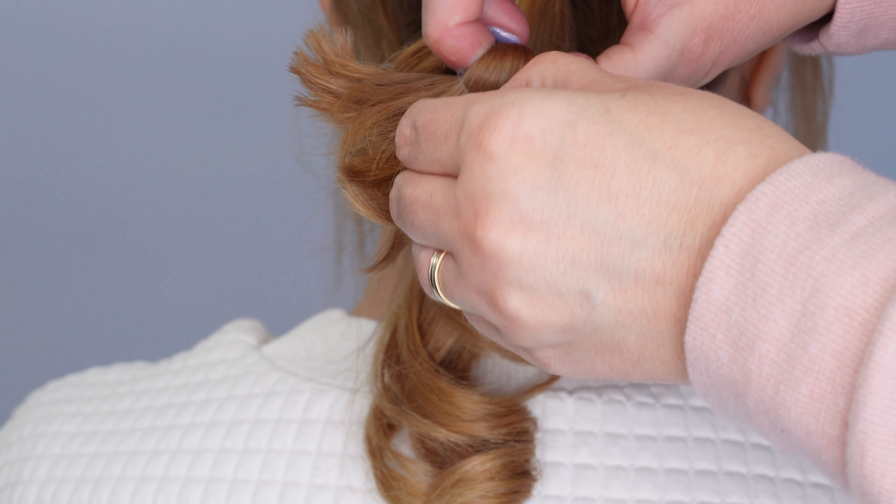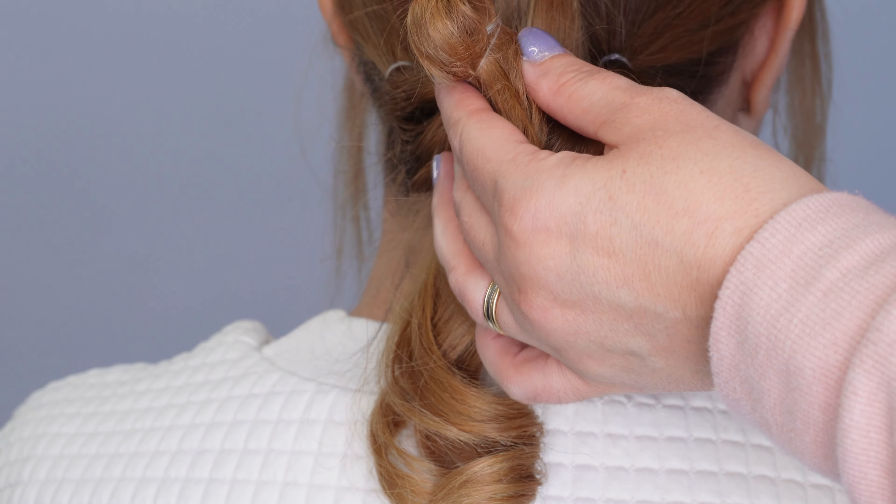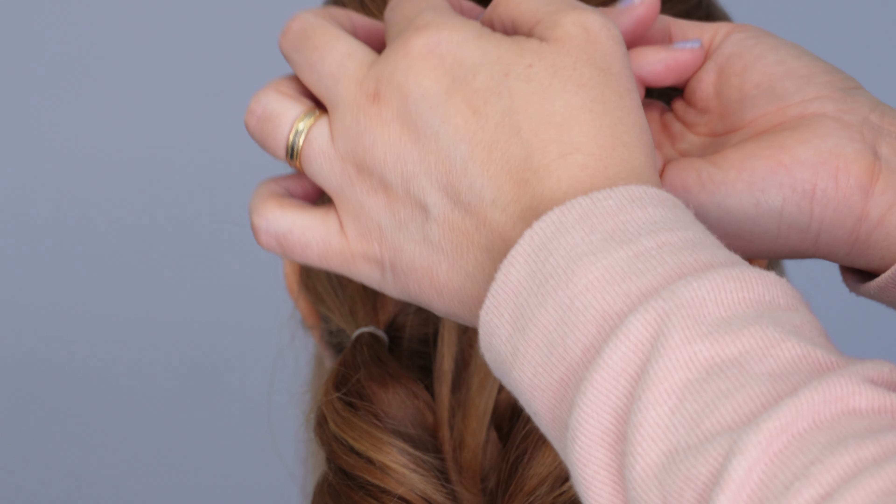Then apply some texture powder to all three ponytails — again, I'll link this in the description for you.